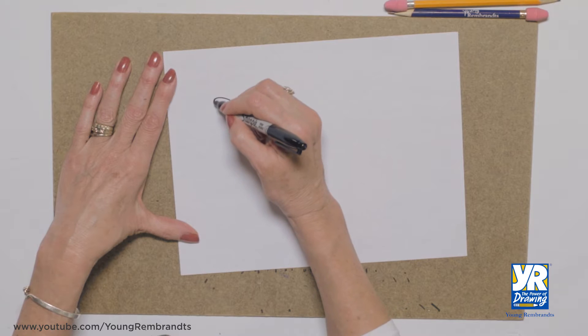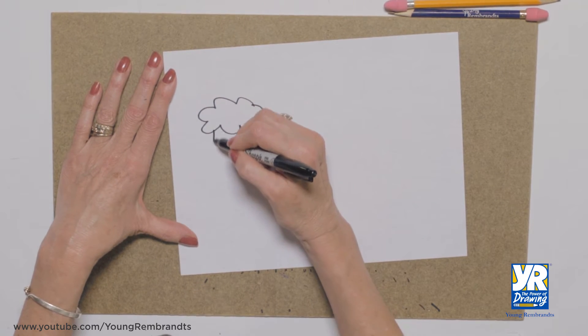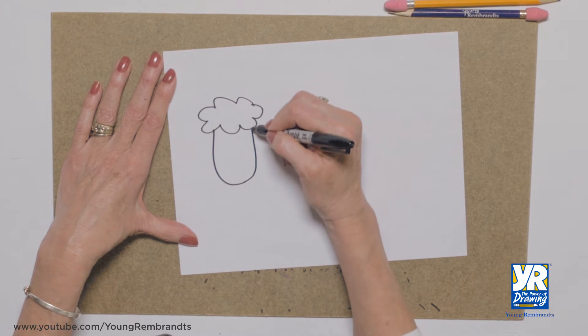We're gonna start with a kind of bump, bump cloud shape for his head. It has a long face, like a big U.